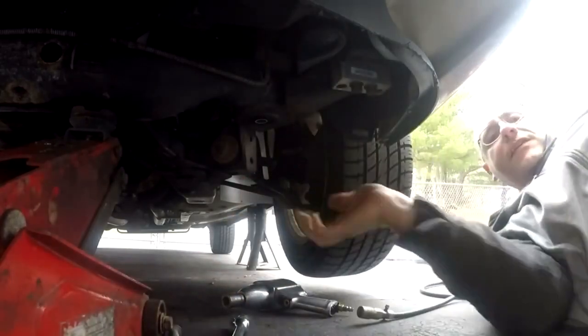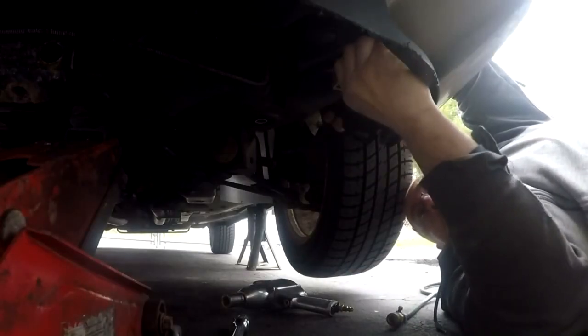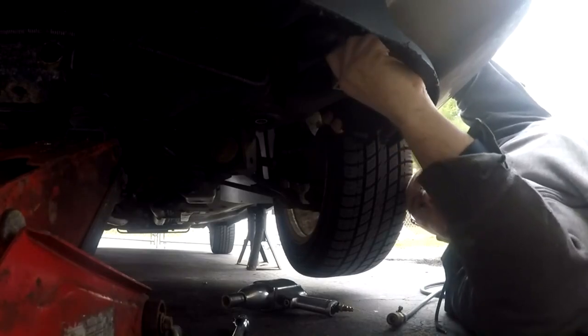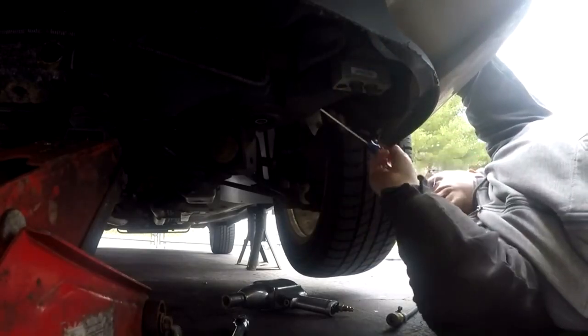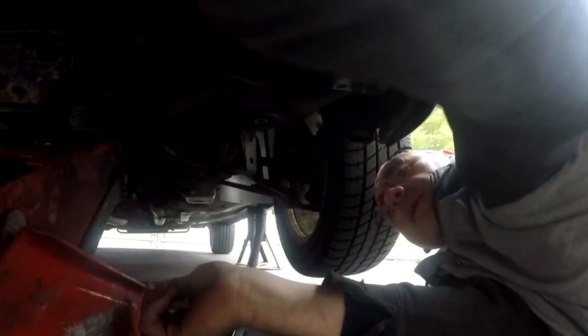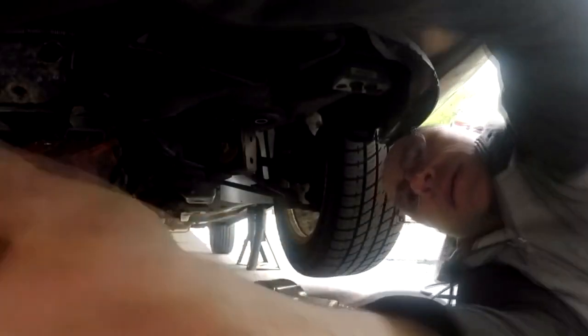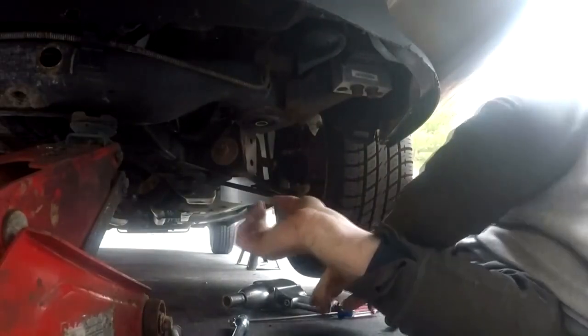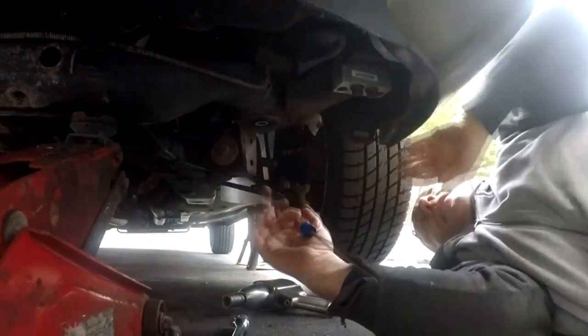Trying to get that one off at the top — seems like it's stuck. I might have to drop the subframe a little bit. Let me see if I can drop the frame down a little bit without destroying everything. I don't want to go too far with this because everything's connected — I don't want to ruin brake lines or anything.